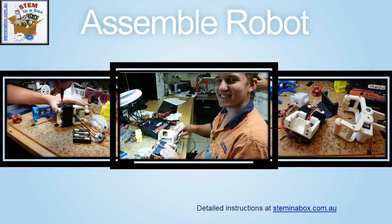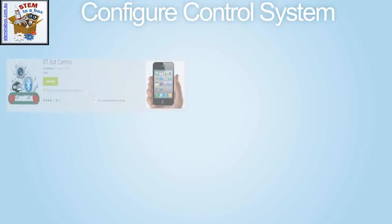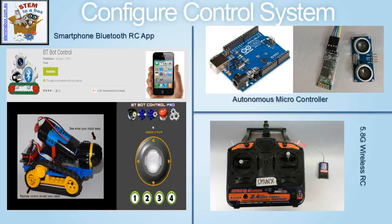Detailed instructions can't be provided in this video; however, full kit instructions can be found at Steminabox. There are 3 different control system possibilities for CHUNKS. The first option is using a 5.8G wireless remote control transceiver receiver system. The second option is also remote control but utilising a smartphone app and Bluetooth receiver on the robot. The third option is a fully autonomous microcontroller based system.